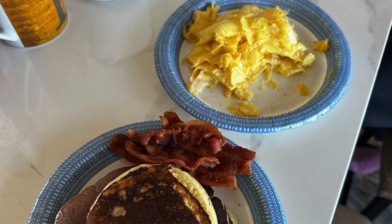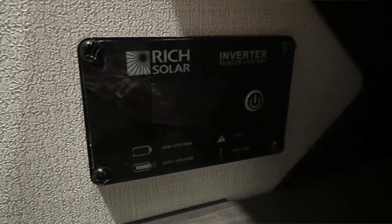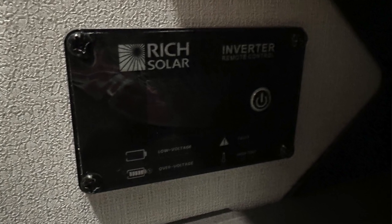Just so you guys know, you cannot use the microwave when you are just doing solar. And you have to switch the fridge to run off the inverter when you travel so the fridge still runs. You only have to turn on the inverter — that button is under the stairs — and that keeps your food cold while you travel, which is really nice.